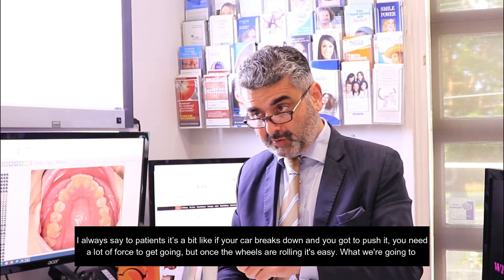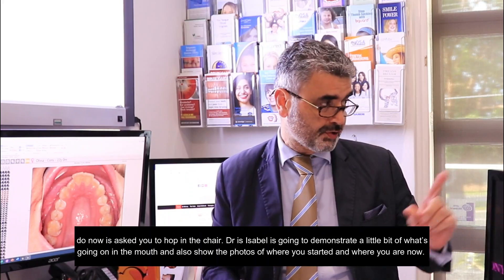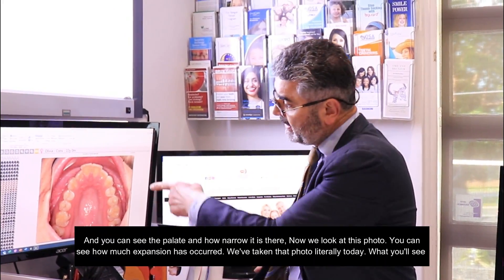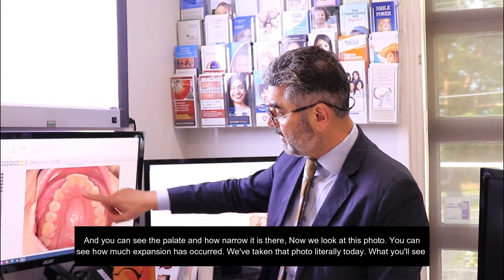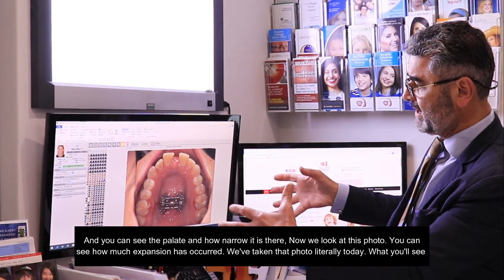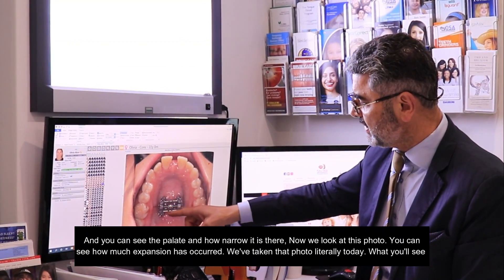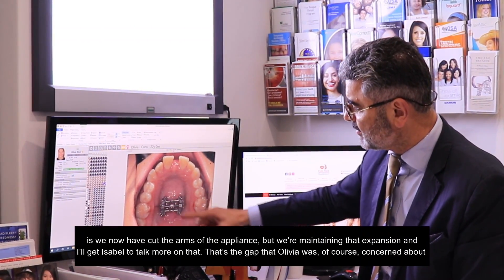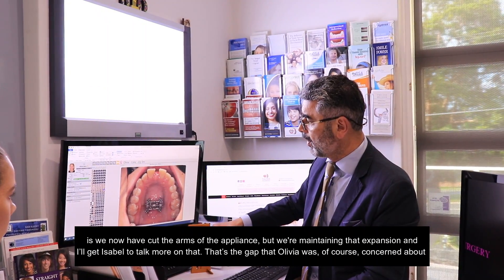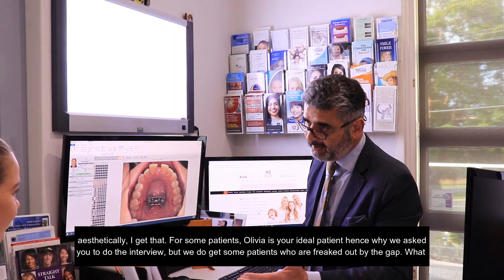So what we're going to do now is ask you to hop in the chair. Dr. Isabel is going to demonstrate a little bit in the mouth and also show the photos of where you started and where you are now. So that's where it is there — and if we look at this photo, you can see how much expansion has occurred. We've taken that photo literally today, so what you'll see is we've now cut the arms off the appliance but we're maintaining that expansion. That gap is what Olivia was concerned about aesthetically.